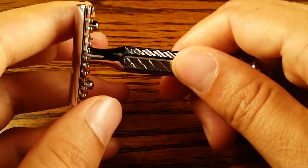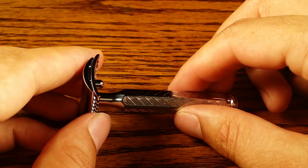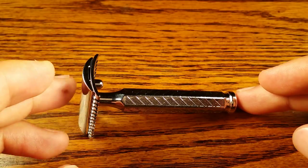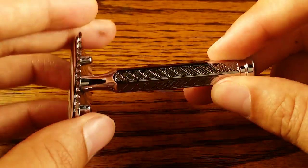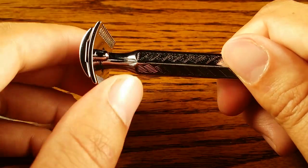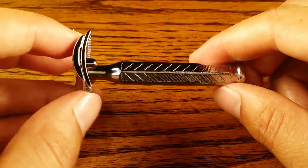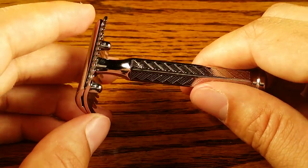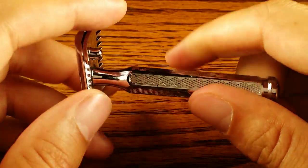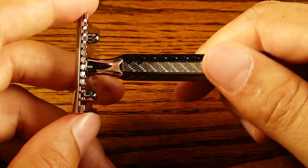Let's talk about the length — it comes in at 3.2 inches, and the weight is 2.3 ounces. From head to toe it's 3.2 inches, which is on the shorter side, but that's okay because it does have a good amount of weight to it for how short it is compared to other safety razors.